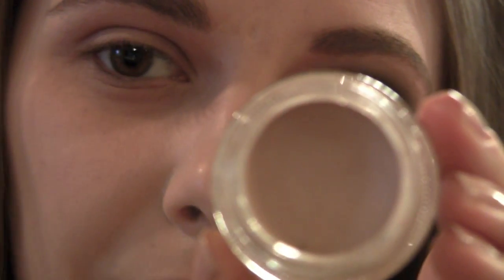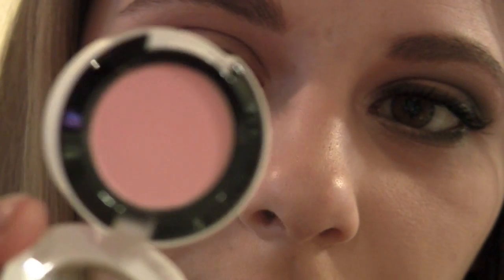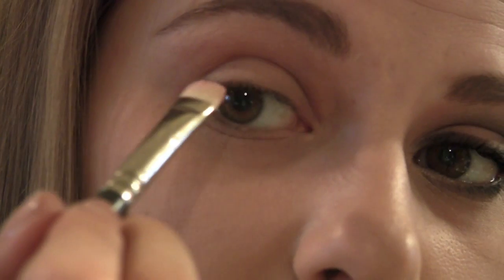I've already primed my eye using the FYI Primer by Benefit, and I just do this using my finger. After that I applied my Painterly Paint Pot by MAC. Next I'm going to take the Give Me Liberty of London shadow, which is a pink color. I'm just going to get some on my brush and apply it over the whole entire eyelid.